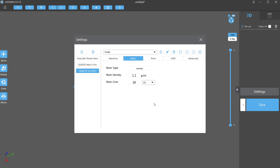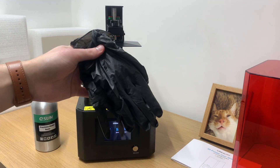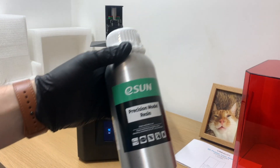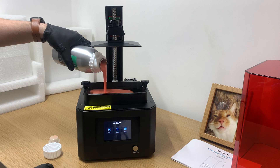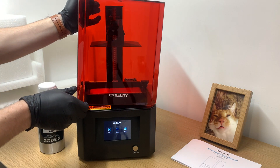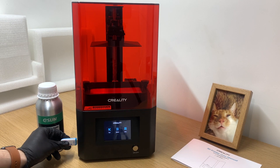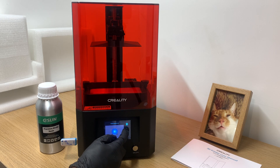That's pretty much it for setup. I'm going to go and print one of the pre-sliced test files from the USB. Before handling the resin I'm putting on gloves and a mask — safety first. The resin we're going to try is E-Sun Precision model resin, which I haven't used before so this is a good opportunity to test it. With everything in place, pop the USB stick in, navigate to the print section, find folder four with the models, and we're going to print the sphere and see how it turns out.